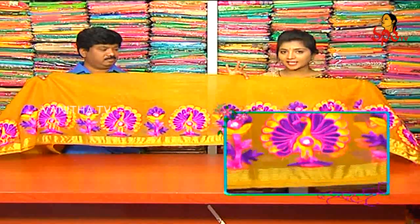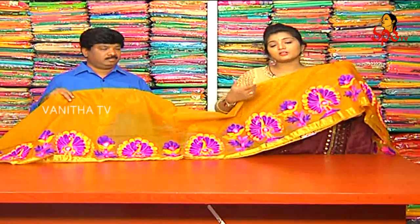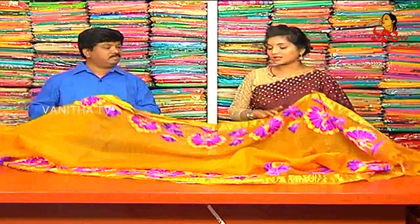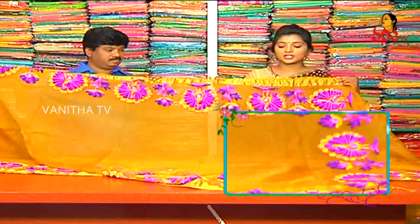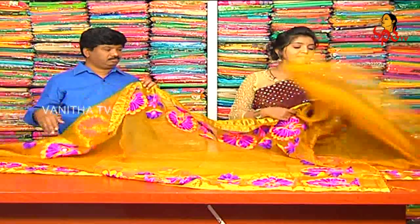We design a different design in lightweight in the work we use. We use the shoulder part, the fels part. The border has a different look — we also use the same border and the same blouse.